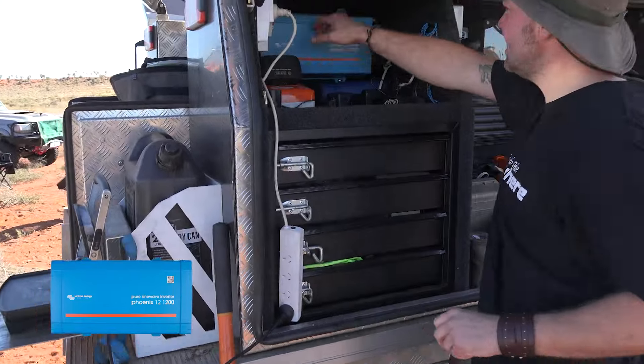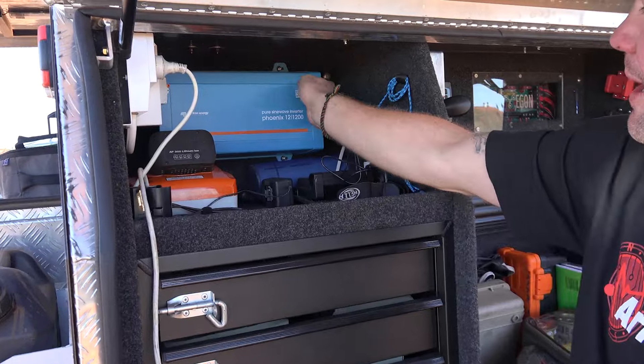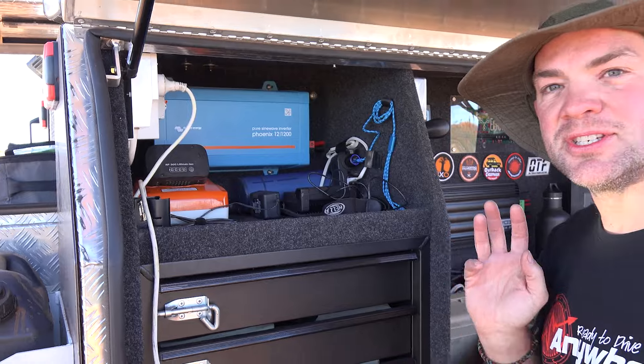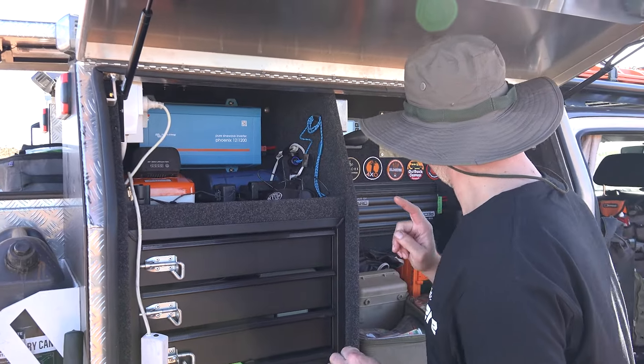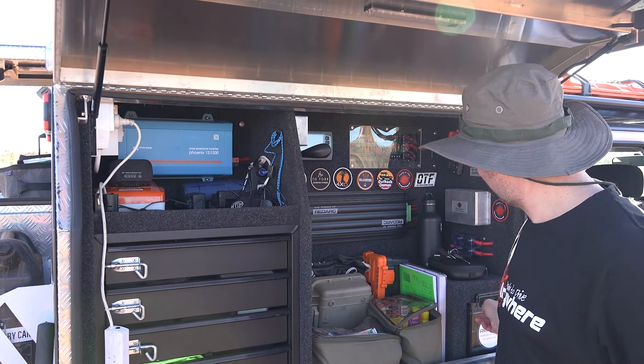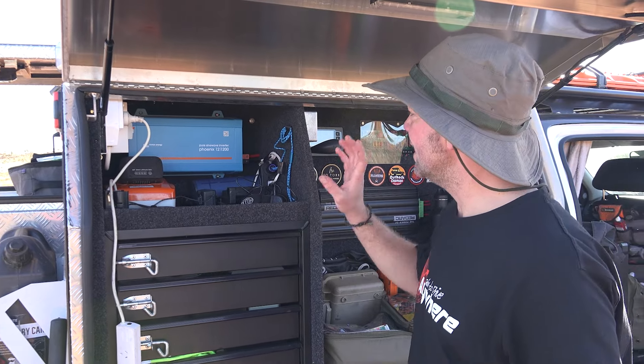The unit itself sits here. I turn it on. This thing will draw about 100 amps, 120 amps tops. It easily runs off a single 175 amp hour lithium battery.